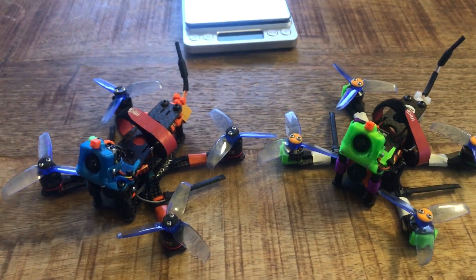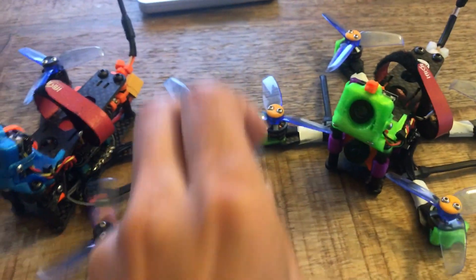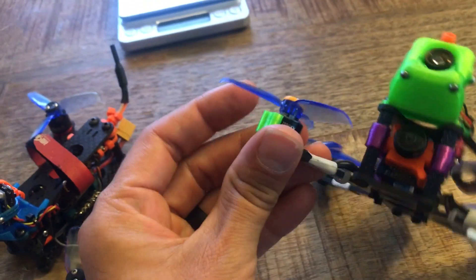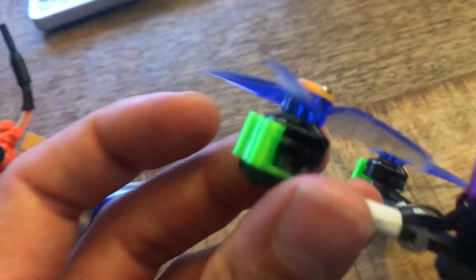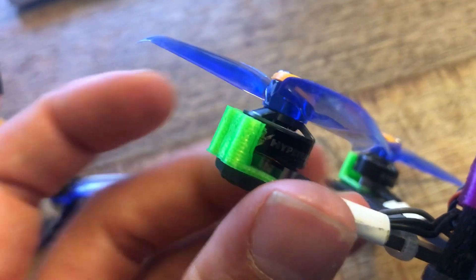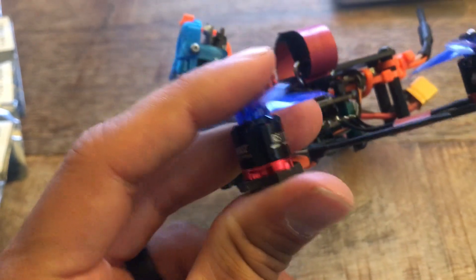About a month ago I did two identical builds, the only difference being the motors. I wanted to test out the Hypetrain DAB motors, which are 1104, 7500 kV, against another popular motor, the Emax 1106, 6000 kV.